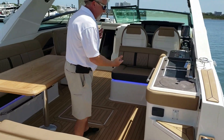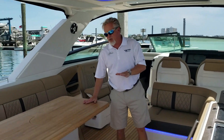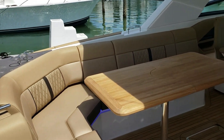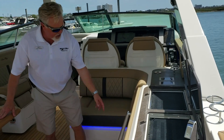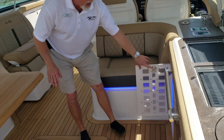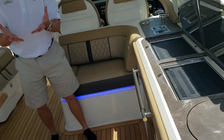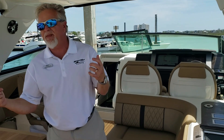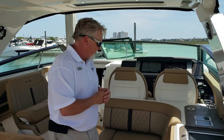As we step up into the cockpit, you have LED light all around, a big wood table, big L-shaped seating area, twin grills, cockpit fridge. You also have a dedicated wine cooler. This boat also has a generator and a SeaKeeper 3 gyroscopic stabilizer. It's a great comfort when out in rough weather.